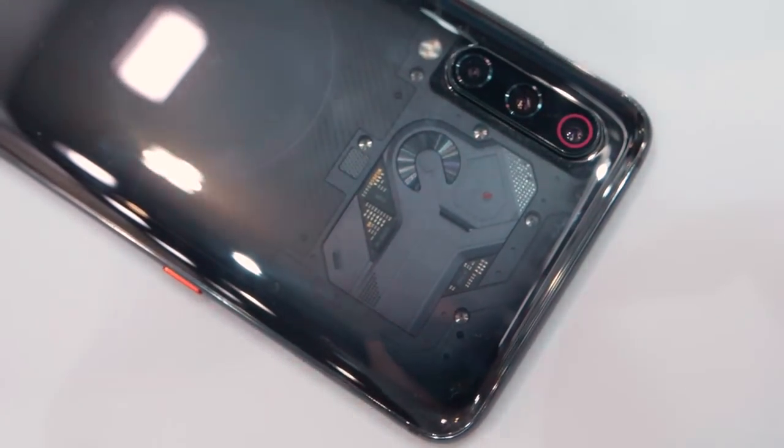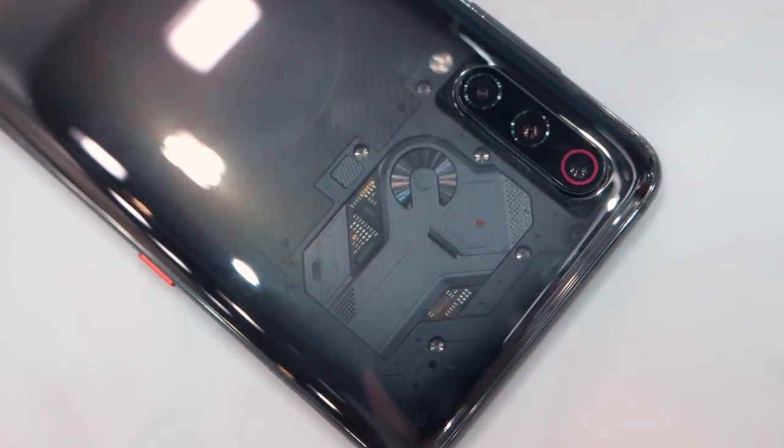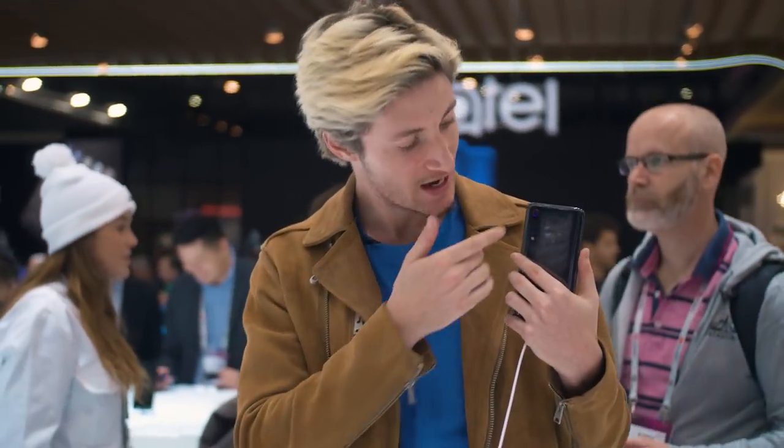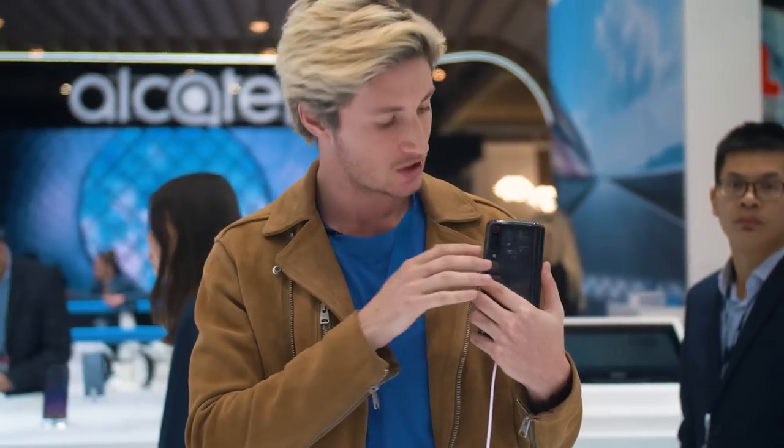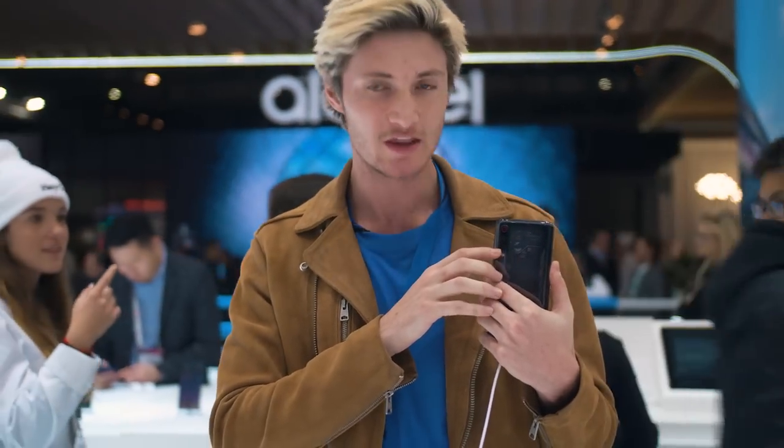The design of the Mi 9 is a little different than what we've seen so far at Mobile World Congress. As you can see, it has a teardrop shape. From the back, like most smartphones we've seen so far at the conference, it has three cameras. Each camera has a different focal length — the first one is telephoto, the middle one is a standard image with 48 megapixels, and the bottom is an ultra-wide with 16 megapixels.